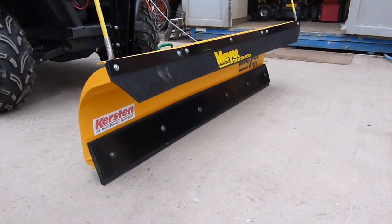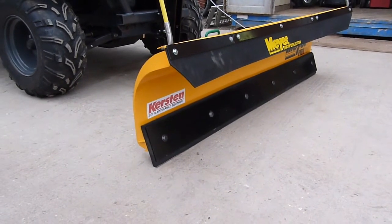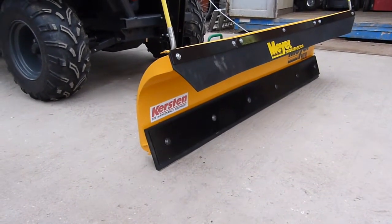Meyer have over 100 years experience in building ploughs. The 65 degree blade attack angle scrapes the surface more cleanly. This is more effective on compacted ice and snow.